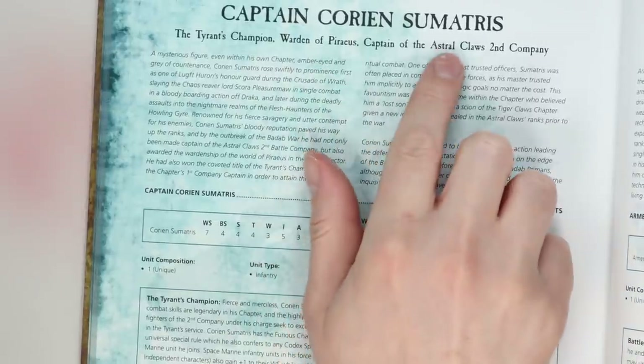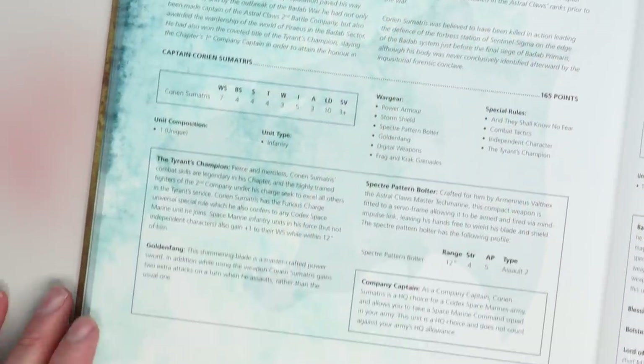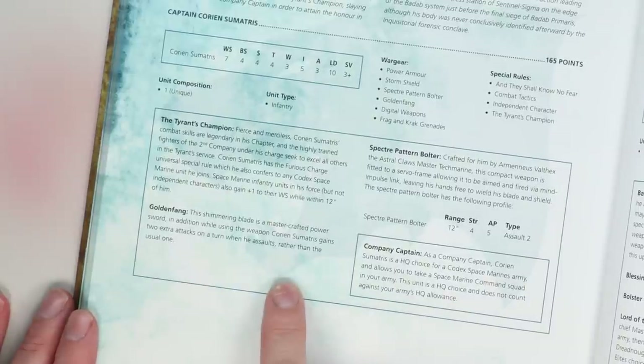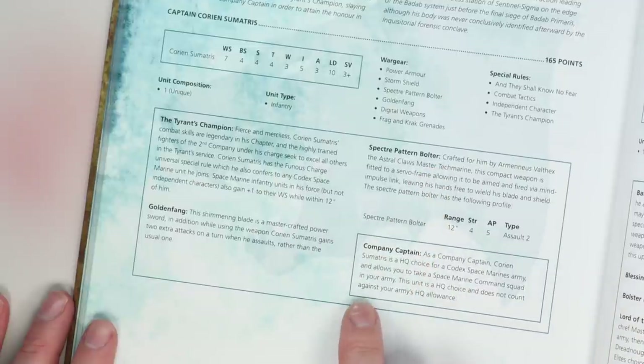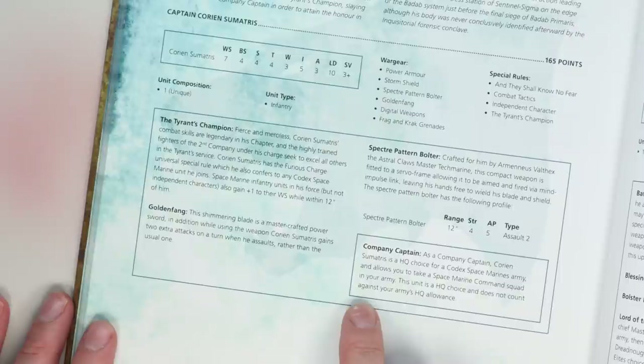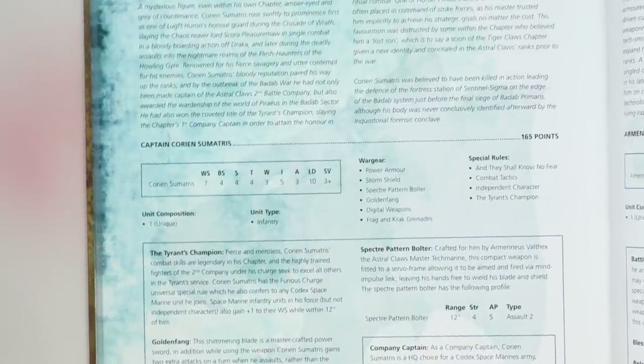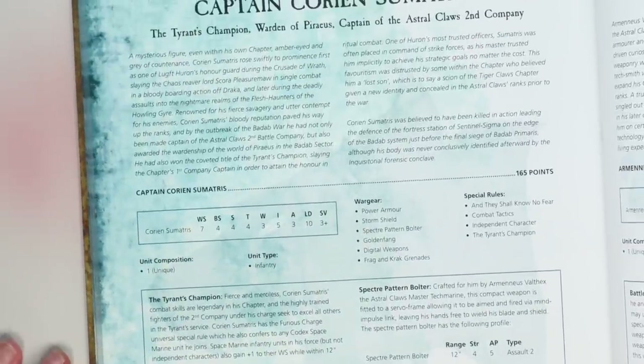I fancied making one of the characters. The Astral Claws have a second captain called Corian Simatris. Rumours are that the Tiger Claws — their successor chapter — were basically disbanded and absorbed into the Astral Claws chapter. I keep wanting to say Legion because it becomes a Tyrant's Legion. One of their big bosses ended up becoming the second captain, like the champion of Huron Blackheart.